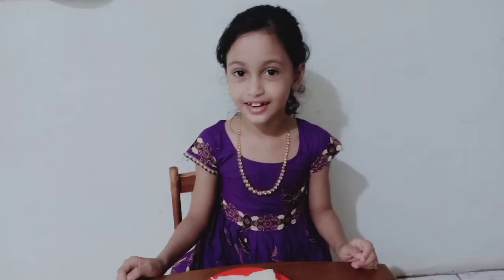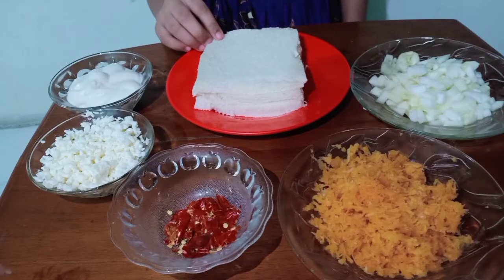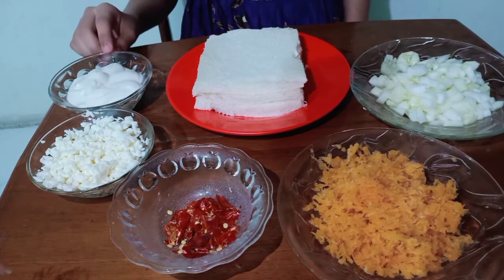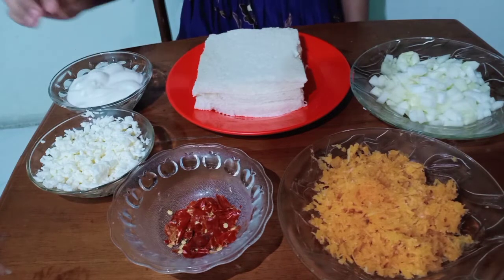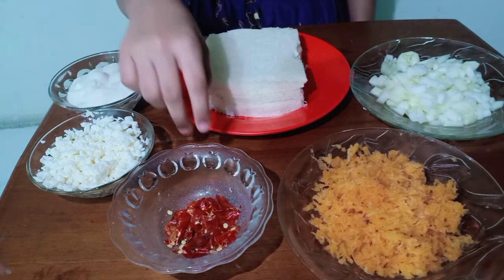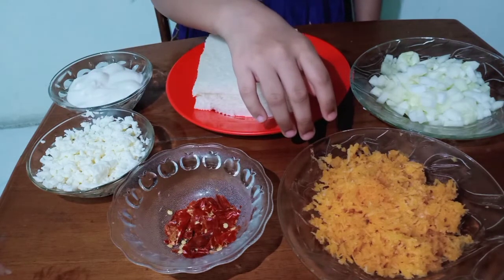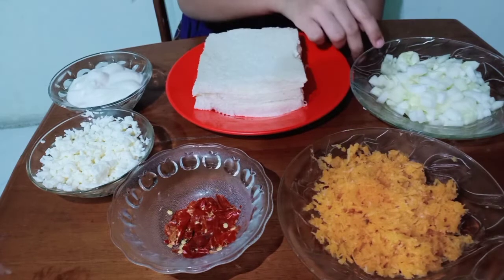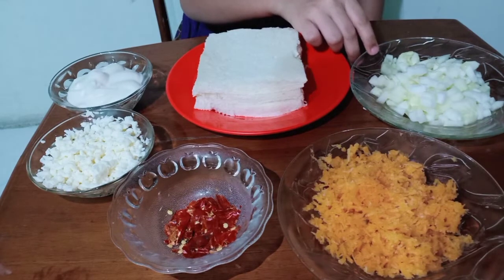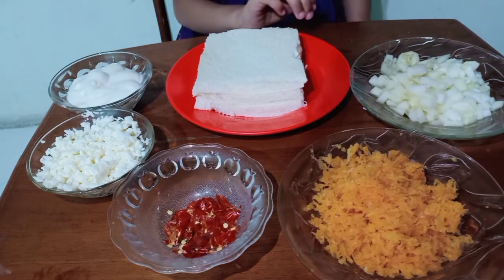These are the ingredients that I will use. I will cut the bread. Mayonnaise. Grated cheese. Chilli flakes. Grated carrot. Chopped cucumber. These are the ingredients.